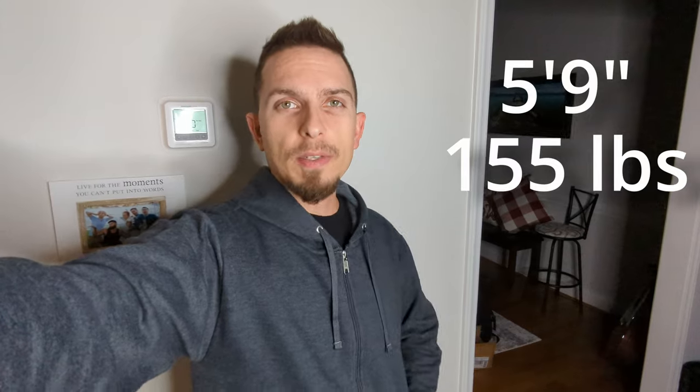I'm pretty happy with this. I like the medium — at 5'9", 155 pounds, I think it fits me great. This is the kind of look that I like, and I'm pretty happy with this one.